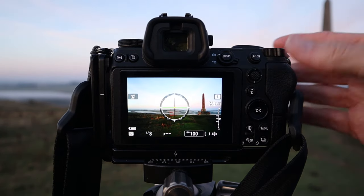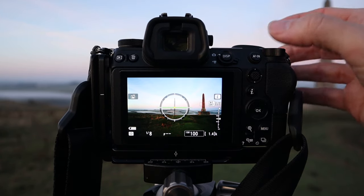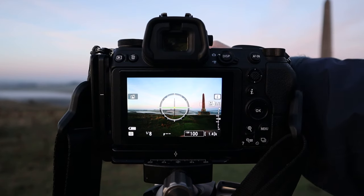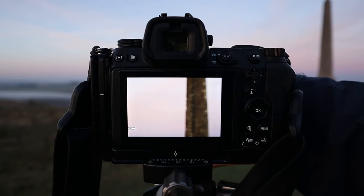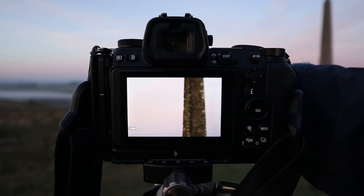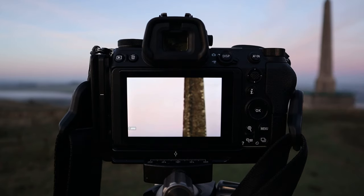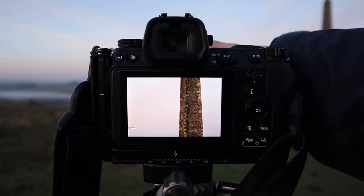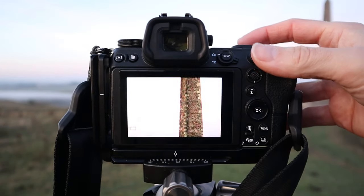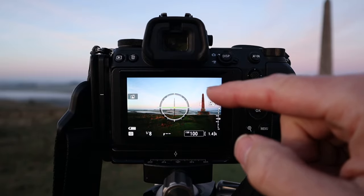The second thing to make life even easier is focus peaking. If I look at the lovely Lansdowne Monument, I can see it isn't in focus at all. Focus peaking is a very clever device on mirrorless cameras where you can really see the focus come alive by a red outline. As you can see, there's a very clear red outline around my image when it's in focus, and if I zoom out you can see that clear red outline around the whole area.